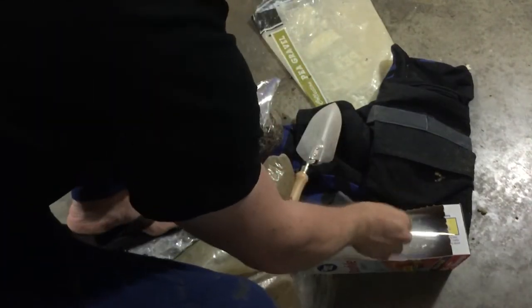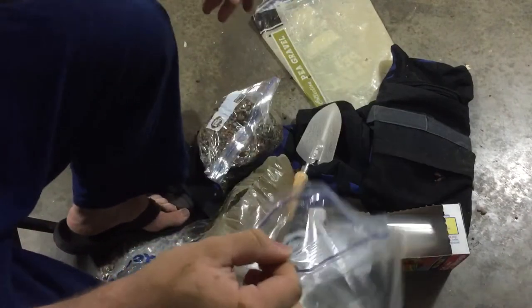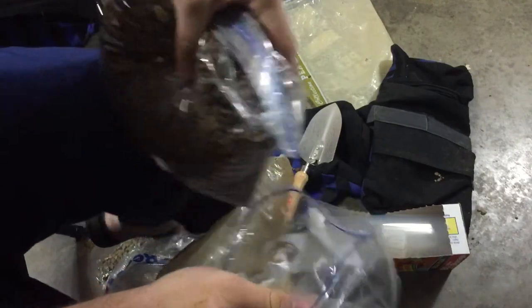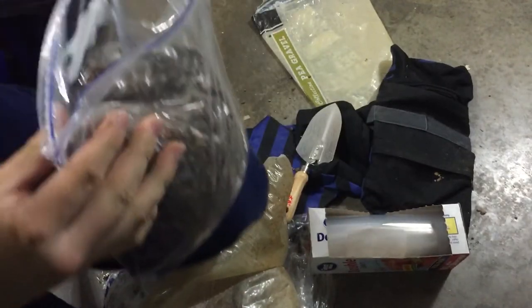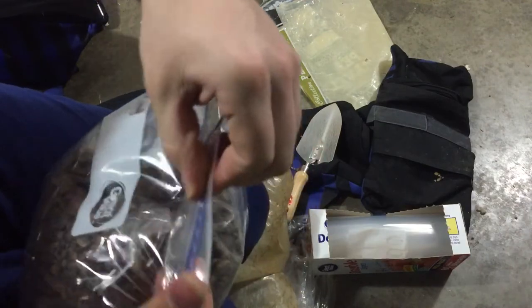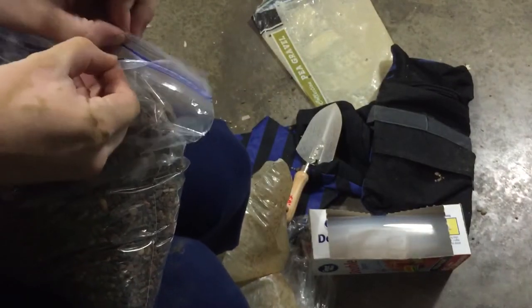Take another bag, open it up, and if you can fit it in upside down that's great, but I can't with my setup, so I put it in sideways so that it will fit. Then we're gonna seal it in there — put it in sideways so it's double-bagged. Need to let the air out of this one.